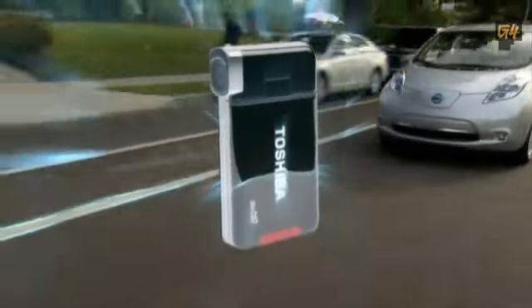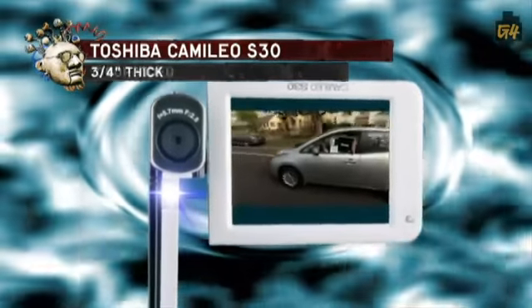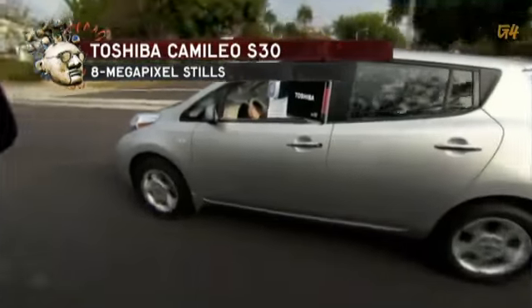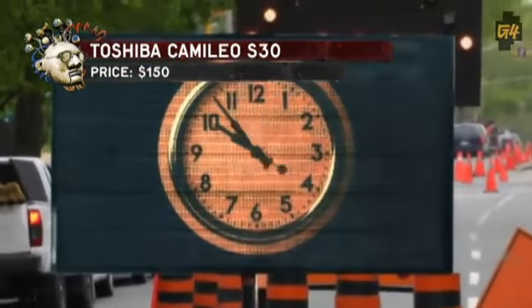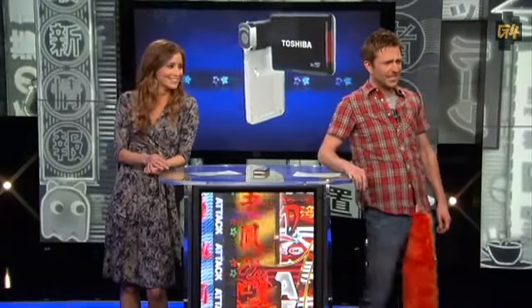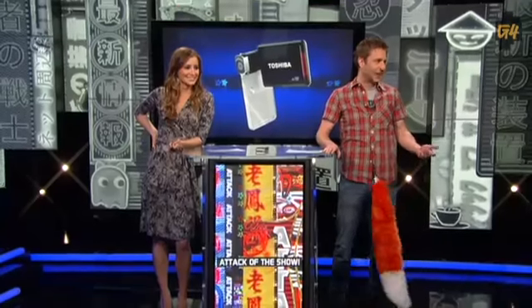Toshiba is cramming the highest definition video possible right into your pocket with the Camileo S30. At only three quarters of an inch thick, you'll be able to record 1080p video or snap eight megapixel stills anytime, anywhere. The three-inch touchscreen makes it easy to do so, while the SDXC slot means you can shoot up to ten hours of HD video — all for a hundred and fifty bucks.